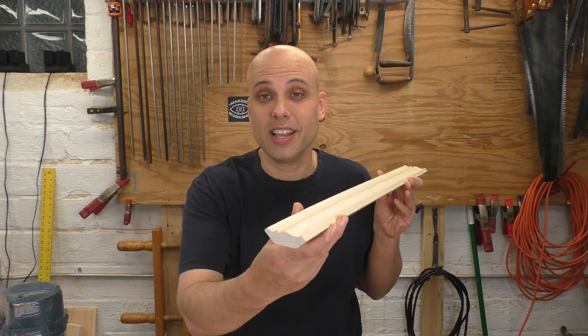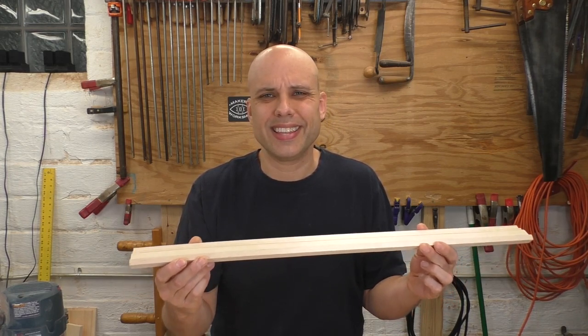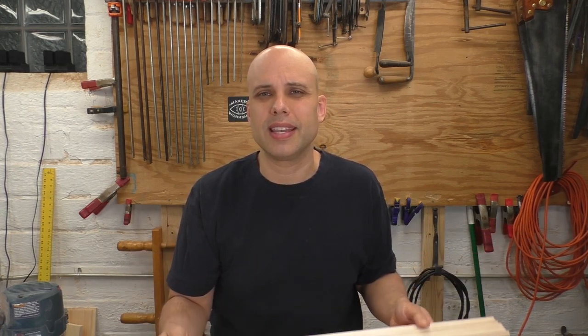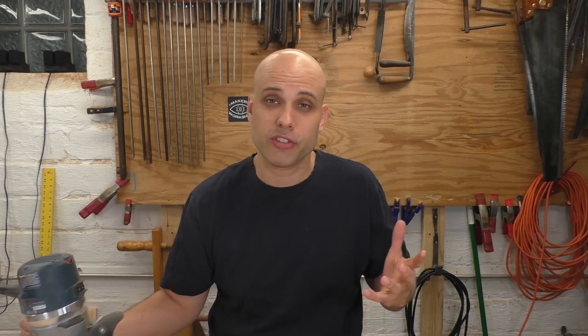As soon as you get into putting moldings on your woodworking projects, you're going to run into problems. You can buy your molding — for instance, I've got this lovely piece of bought crown molding — and this stuff is great, but it's expensive and the shapes you can get are very limited. Most woodworkers make their own instead. You can do that with an electric router, but these tools are expensive, dirty, and a little bit dangerous.